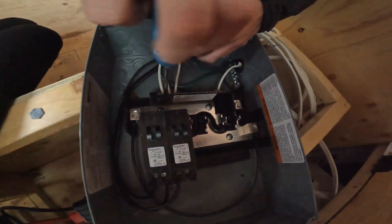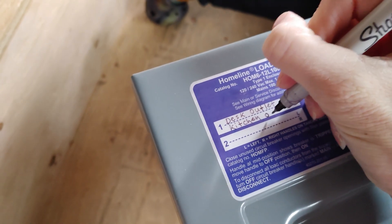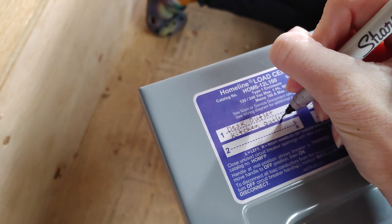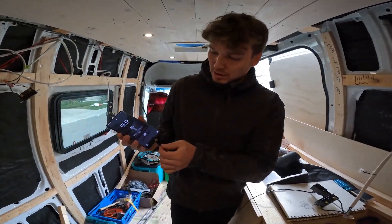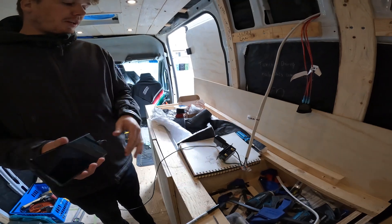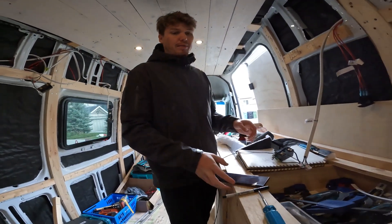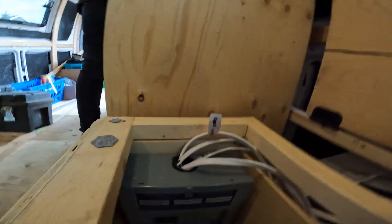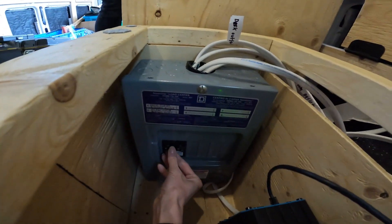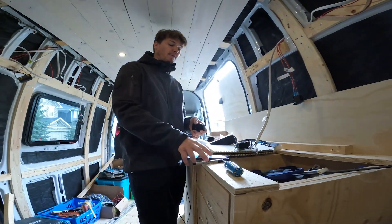This is our kitchen outlet. We are working — the kitchen is working — so we can flip the breaker for that one off since we're not going to use it yet. We just want to test it and make sure it works. Nope, this one — now it's not working, so that's the kitchen breaker confirmed. Good.